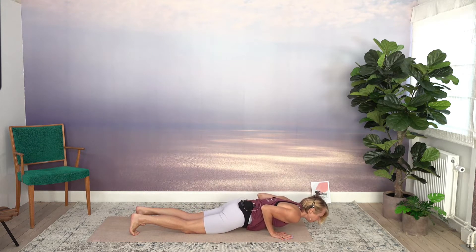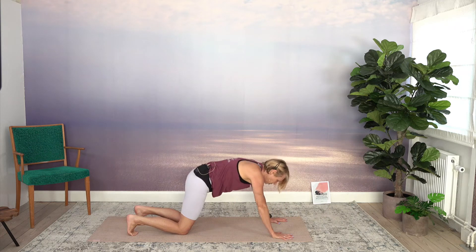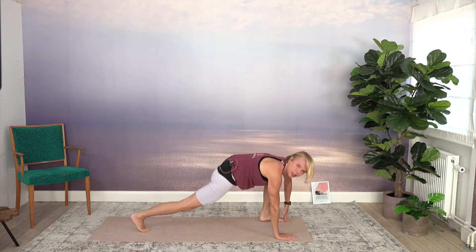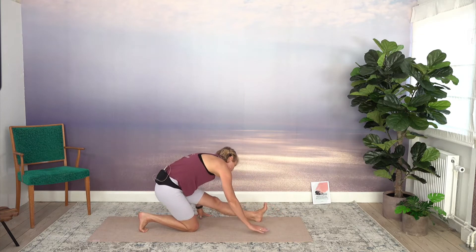Take your time. Lift your chest, move your shoulders back, and find down dog again. Take your right leg and move it to the front — low lunge, knee down. And again, you can move forward and back as you like.